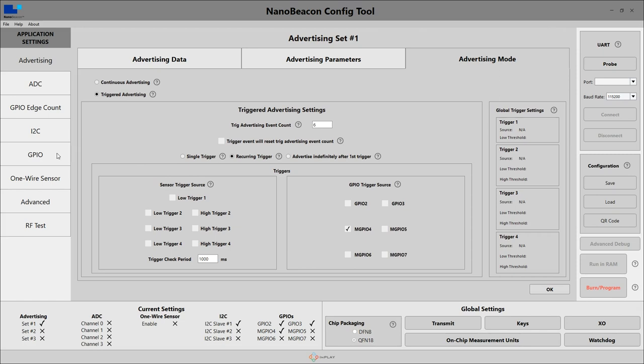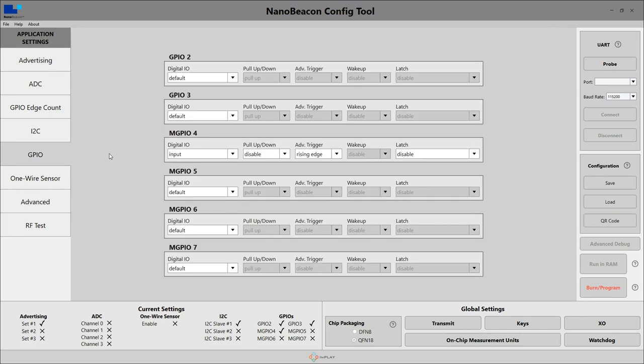There are two other tabs I've configured on the left as well. Let's look at the GPIO tab. Here you can see I've configured GPIO 4 as an input, and the pull-up-down resistor has been disabled because it's not needed for the BMA400. The trigger is on the rising edge because that's what I've configured the BMA400 to do.